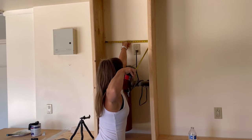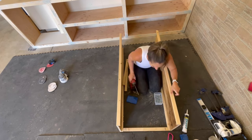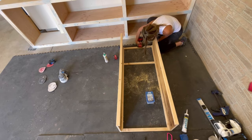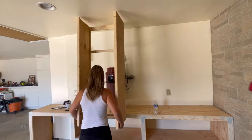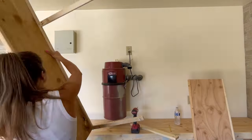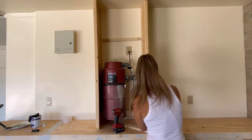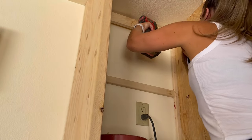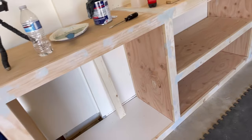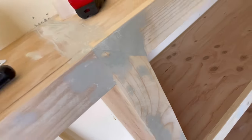I measured out the distance and cut 1x2s and made pocket holes to secure at three different spots, because I want to make sure that this cabinet can be removed if needed to access the central vacuum. I quickly realized I was gonna need to assemble this up on the cabinet to fit around it, so I did that there, and once those were secure I made sure the sides were level. Eventually I will make a cabinet door to enclose this.